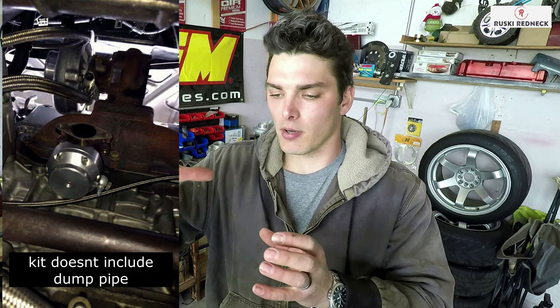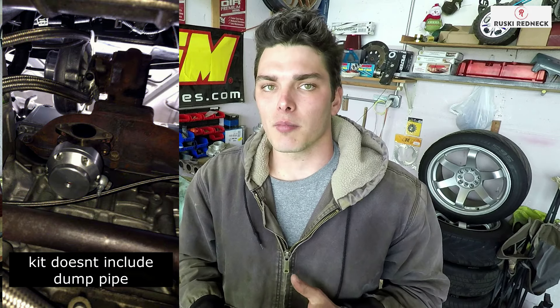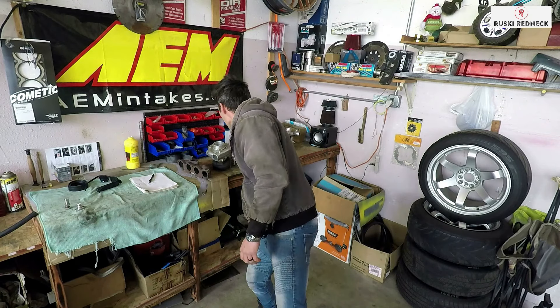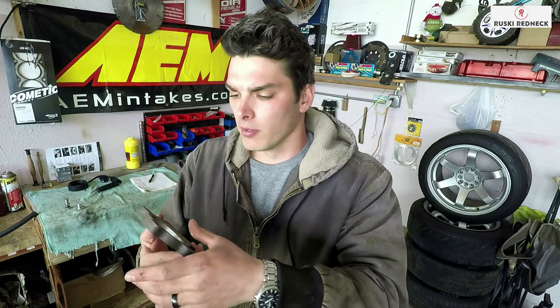If you're gonna be running that kit, be prepared to do a little bit of modification to your downpipe. When I installed mine, since it's not a V-band you can't adjust it — it was actually pressing up against my subframe. So I had to cut the flange and reangle my downpipe down. That kit does work, people have run it and had good luck with it. You could always upgrade to a different turbo on there — it's a T3 flange, so you can throw on any turbo.